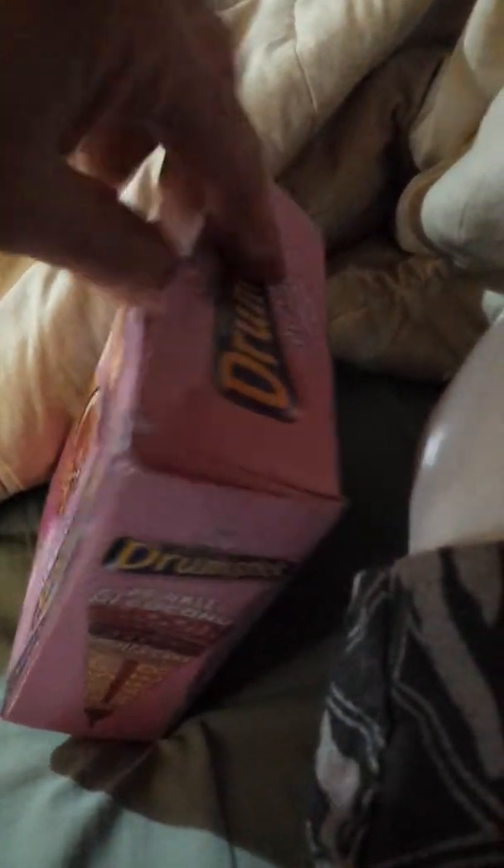You're probably wondering what's going on. I'll just get this box open — it's the first time I've ever, ever had one of these. So I'll open up the box.